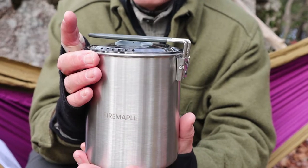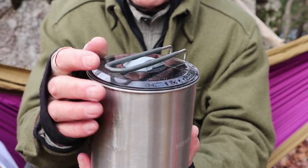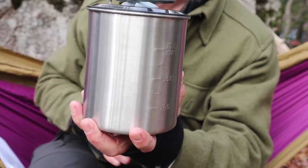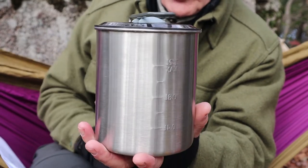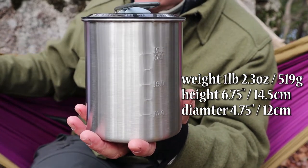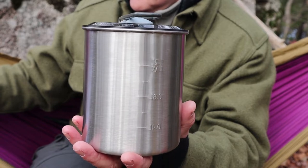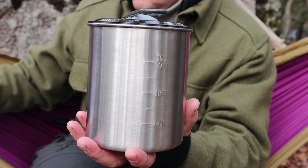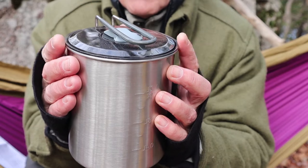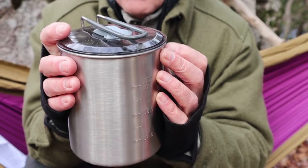The lid is made of Triton, as are the bowls and spoons. Triton is a food-grade, BPA-free plastic and high quality, used by quite a few manufacturers now. It also has some silicone — the tubing on the handle and the little grab knob on top of the lid. Without the gas canister and stove inside, this unit comes in at one pound 2.3 ounces, which is 519 grams. The height is 4.75 inches top to bottom, which is 14.5 centimeters, and the diameter is 4.75 inches or 12 centimeters, measured on the inside of the rolled rim.